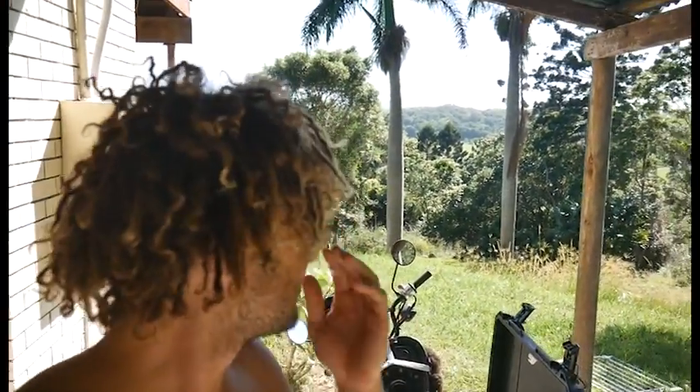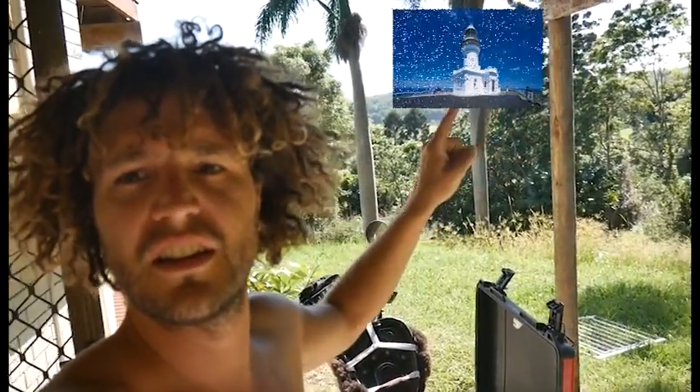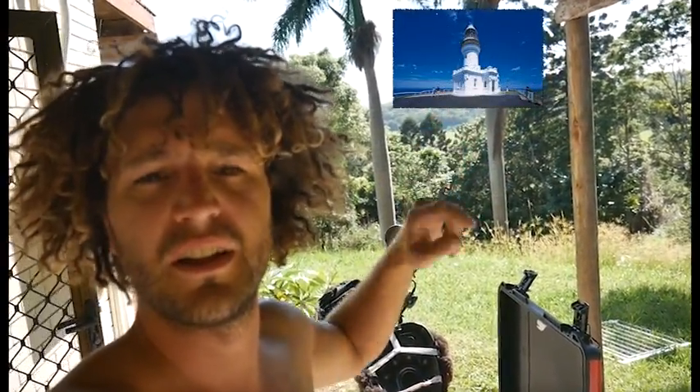Here we are in Byron Bay, just here by the lighthouse — you can see it on the top of there. Just reassembling the bike. I've had Ash here for a week. There's been two of us on the bike, which has been really cool.